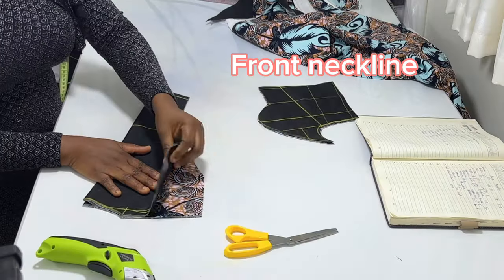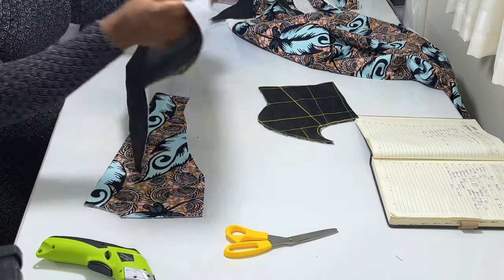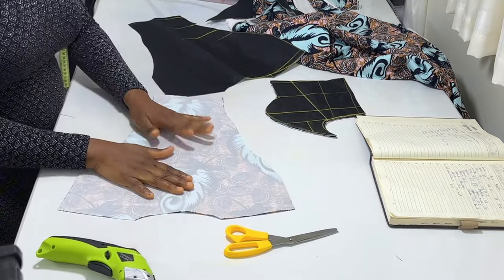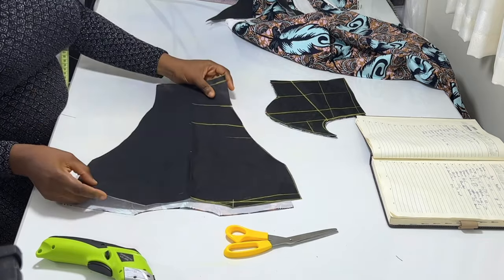For the next neckline step, you are going to open it up this way. This is the wrong side, and this is also the wrong side. Place them on top of each other like this — wrong side to wrong side.